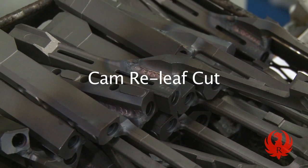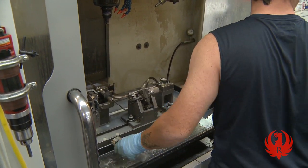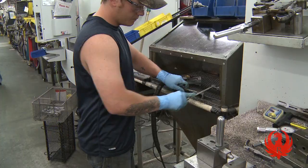The cam relief cut is made for the charging handle, and the slide and cartridge seat is cut while the firing pin and extraction holes are bored out. The charging handle is bored, cut, deburred, and polished.